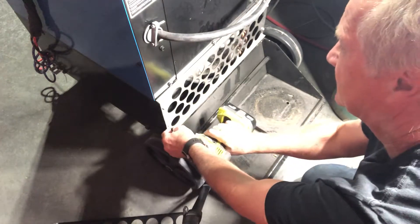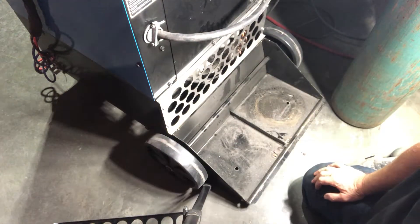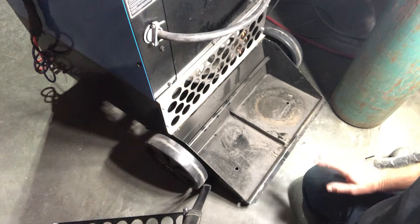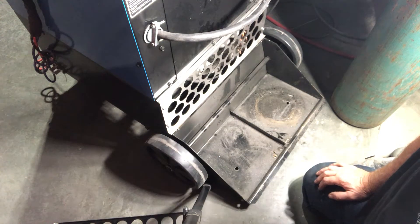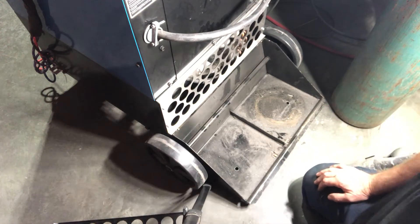Four screws — once a month we open that up, and it takes less than probably five to eight minutes to maintain this unit. Your welders will be happy because they don't have to wait, don't have to have the unit dropped out or rolled out. So many different time-saving features, and time is money.